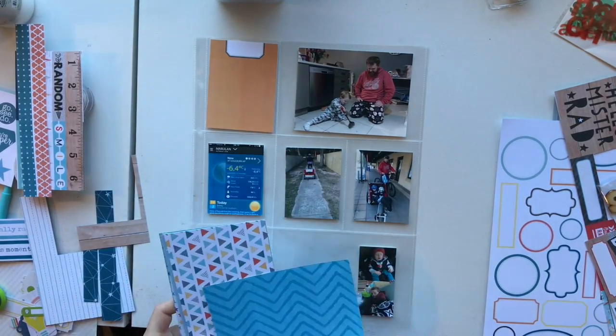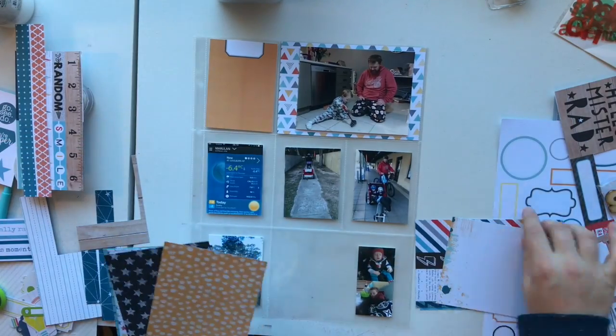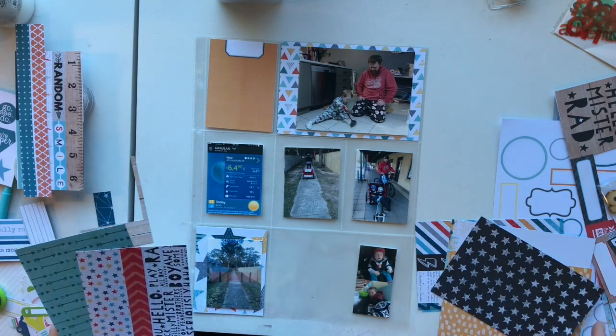G'day everyone and I am back today with a process video for Project Life. I'm doing week 23 — I'm pretty sure it's week 23, I haven't put it in front of me here.